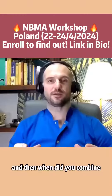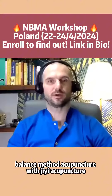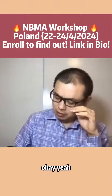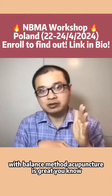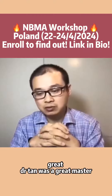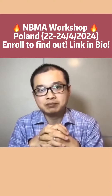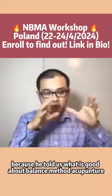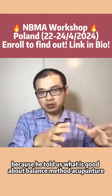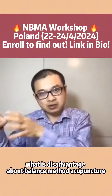When did you combine Balanced Method Acupuncture with GE Acupuncture? So with Balanced Method Acupuncture, Dr. Tan was a great master, and I love him because he told us what is good about Balanced Method Acupuncture — what is the advantageous, what is the disadvantageous.